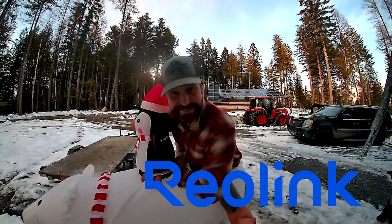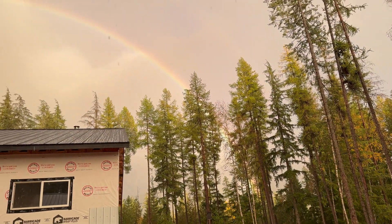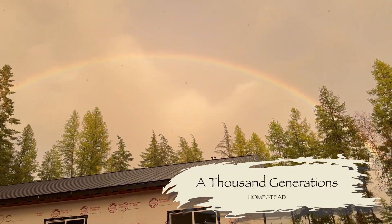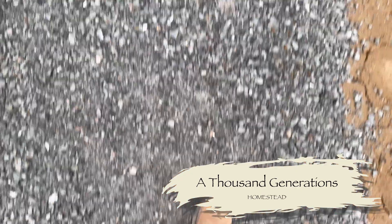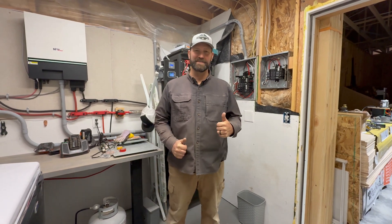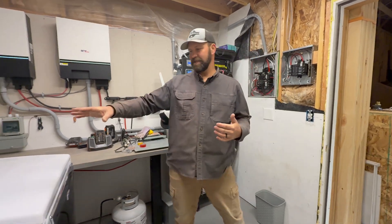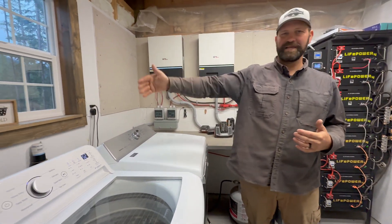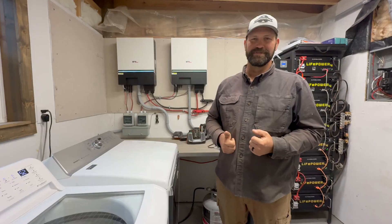This video is brought to you by Reolink. Today we're working in the powerhouse again. There are a number of projects we're going to be doing here while we have the washer and dryer moved out. We're going to pull the washer and dryer out of the room because behind it we need to install gas lines to the house and the power line to our charge verter. So let's get to it.